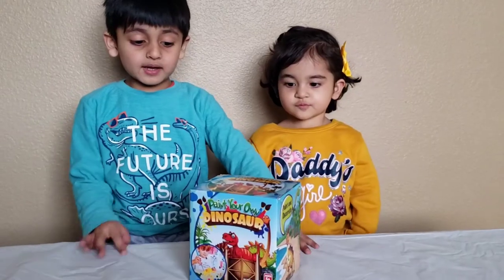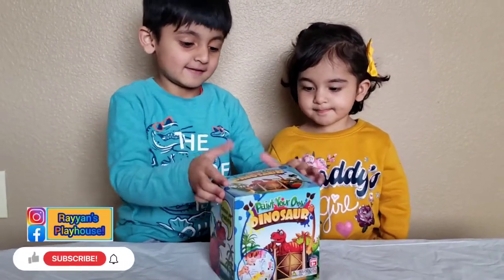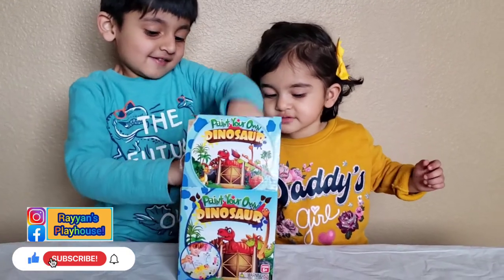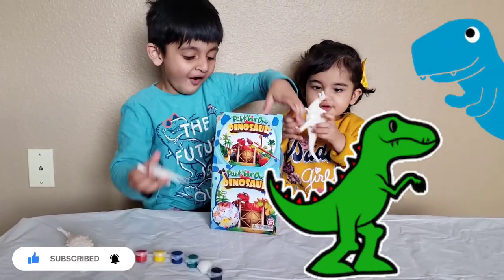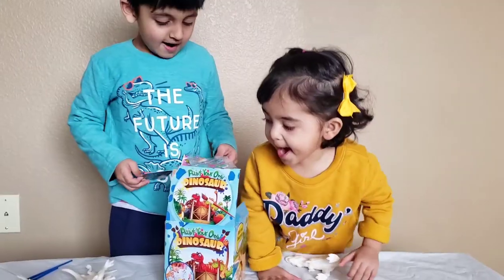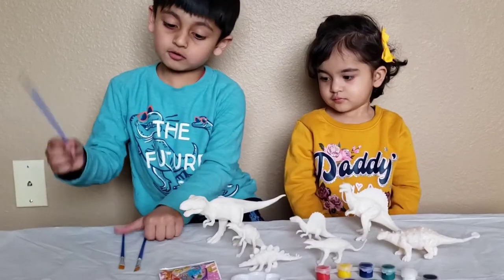Let's open it guys! I'm so excited! There's pink! There's dinosaurs! Dinosaur seekers! It comes with one,